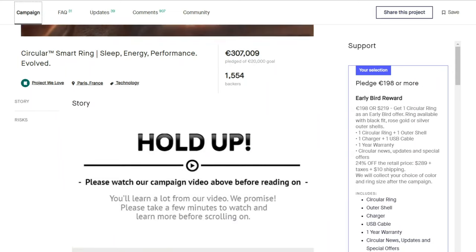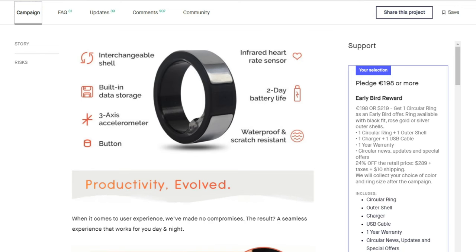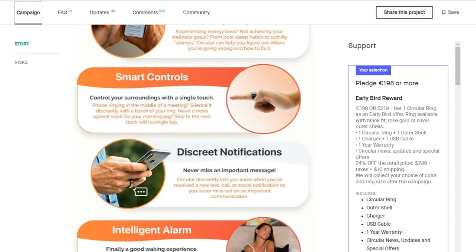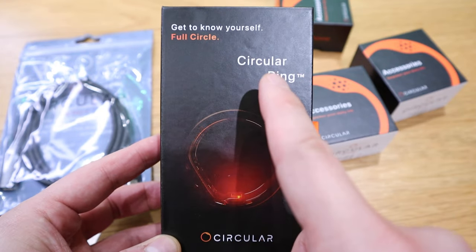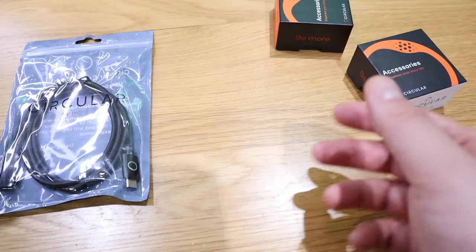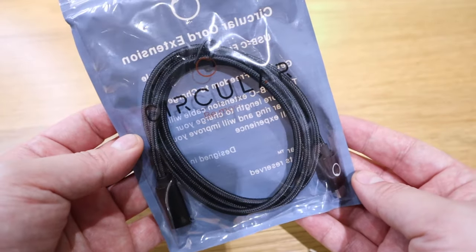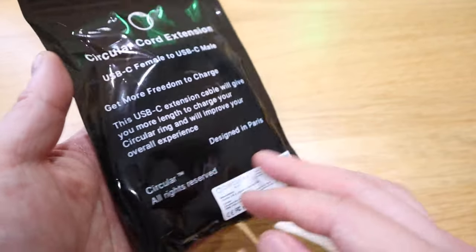Almost three years after pledging on a Kickstarter crowdfunding campaign, I've finally received a smart ring called the Circular Ring. What amazed me initially is that it comes not only with a main box but also small accessory boxes. There are three boxes along with a USB-C extension cable that is quite good quality.